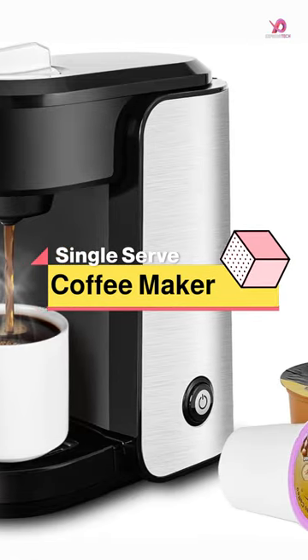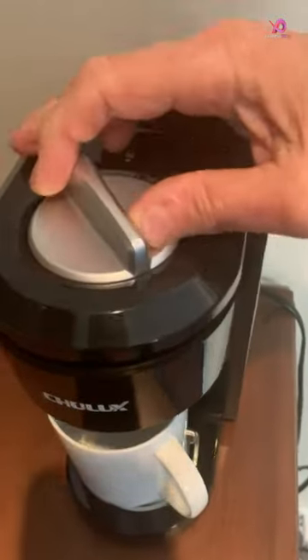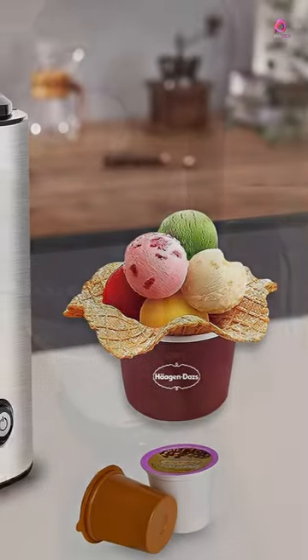The Chulix Stainless Steel Single Serve Coffee Maker is the perfect addition to any home, office, hotel room, apartment, dorm room, or caravan.